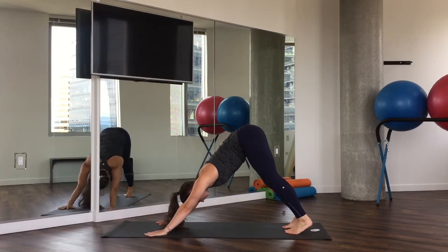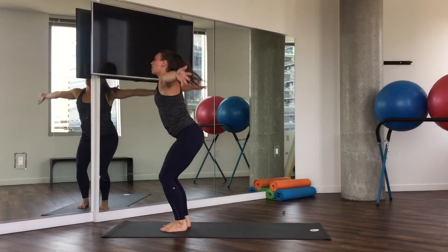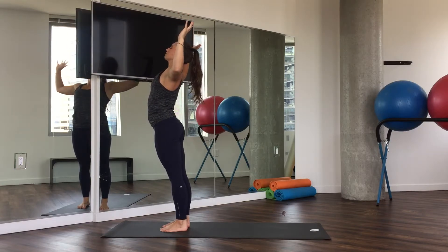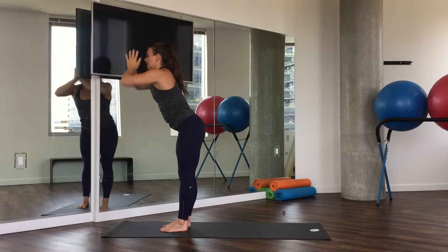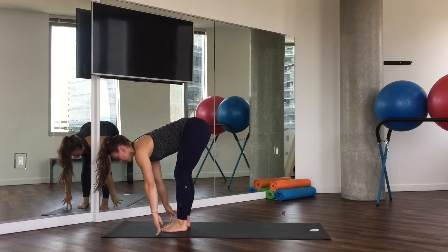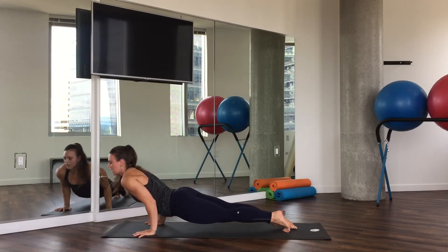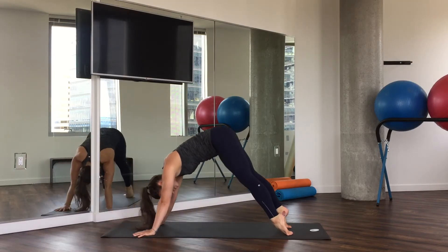Let's go ahead and do it all together now. We're going to walk our feet all the way to the top of our space. Inhale, stand all the way up — Tadasana pose. Always an option to do the baby back bend here. Hands come through heart center. Exhale, forward fold. Inhale, halfway lift. Exhale, plant your hands. Step back. High plank. Low plank. Inhale, upward facing dog. Exhale, downward facing dog.